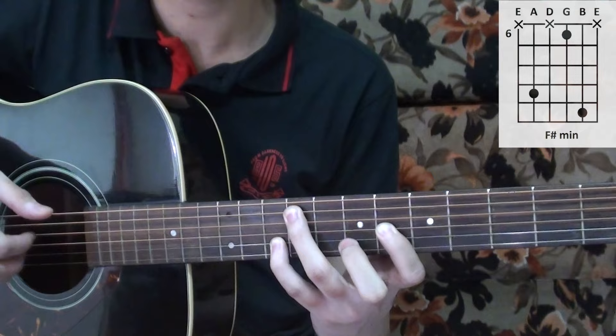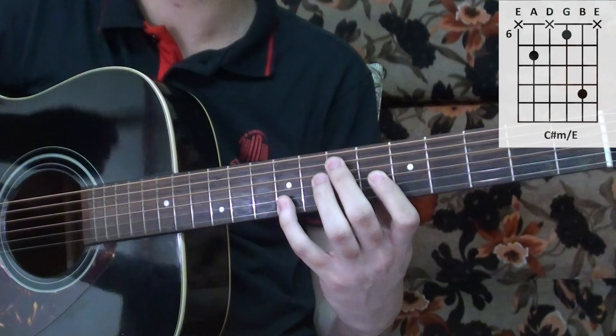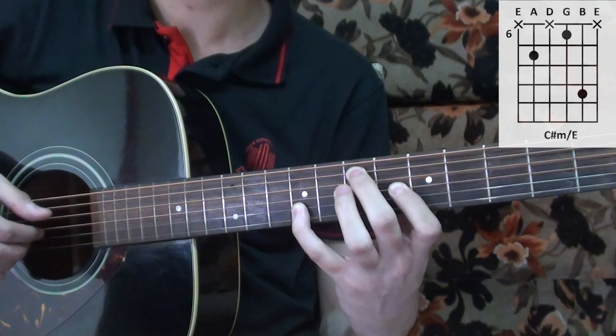The next chord is a C sharp minor over E. This time you play the bass note first, which is on the fifth string, and then you do what you did before. So you pick the fifth string, then the second string, and then the fifth, third, and second.